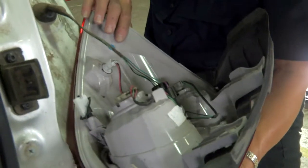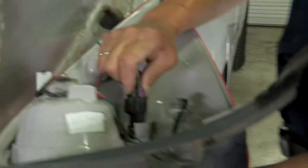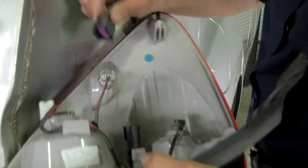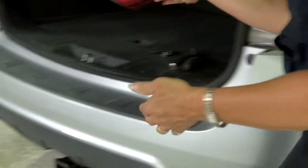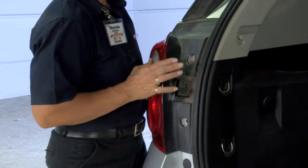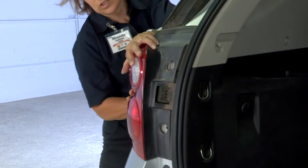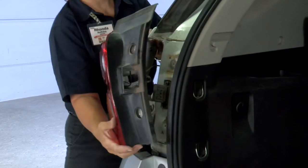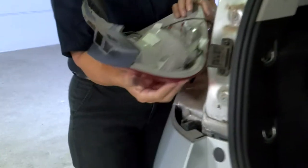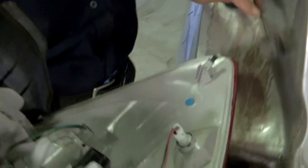We're going to go ahead and disconnect and put the light aside. There's a little button right here — just push on it and it's going to slide right out. Set this aside so nothing can happen to it. Coming back to the driver's side, you're going to loosen it a little bit and you'll see it's come loose from the frame of the vehicle. Push it and it's going to slide off. Turn it over, unplug, and put it aside.